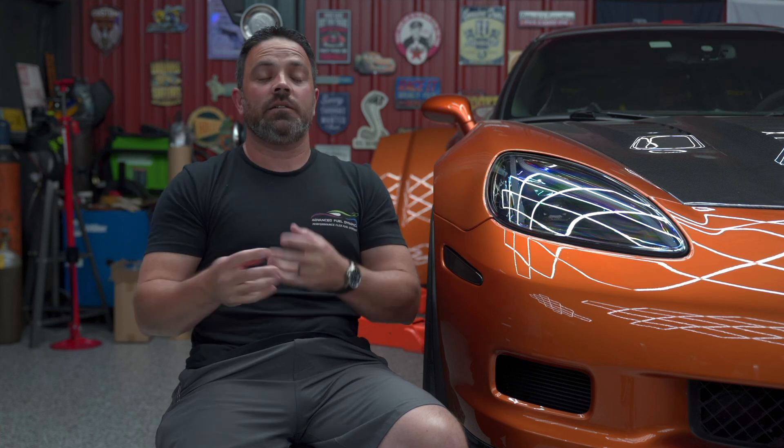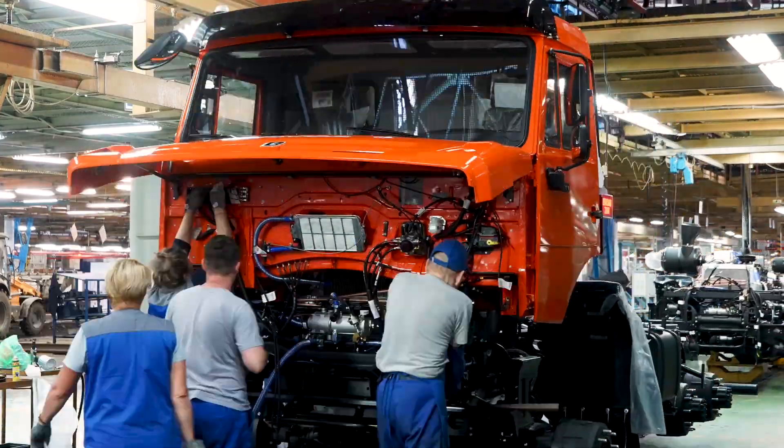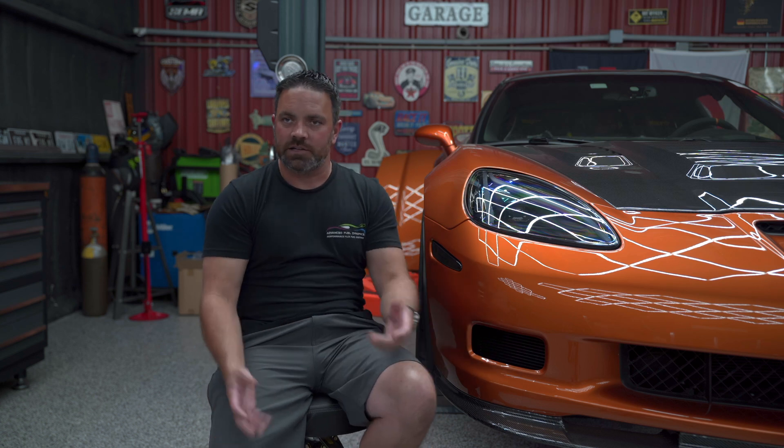Do you think AFD will ever get to the point where a brand new car comes out and there's already a Pro Flex Commander for it? That's kind of what we've been doing for OEMs — when there's a region with incentives but they don't make that car flex fuel, we've been providing those solutions. The enthusiast market doesn't really care about those vehicles, so our time has shifted toward OE applications. Then we'll sell Flex Links, sensors, and support.